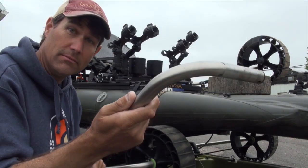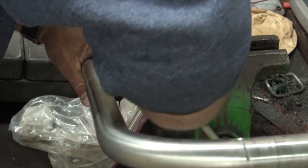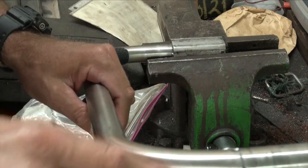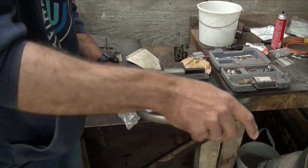We're going to take this to a vise and bend it. Pretty standard vise here — just going to open this up, get it to the middle, really smash it in there. From there it's pretty simple: we're just going to give it a little lean on it.